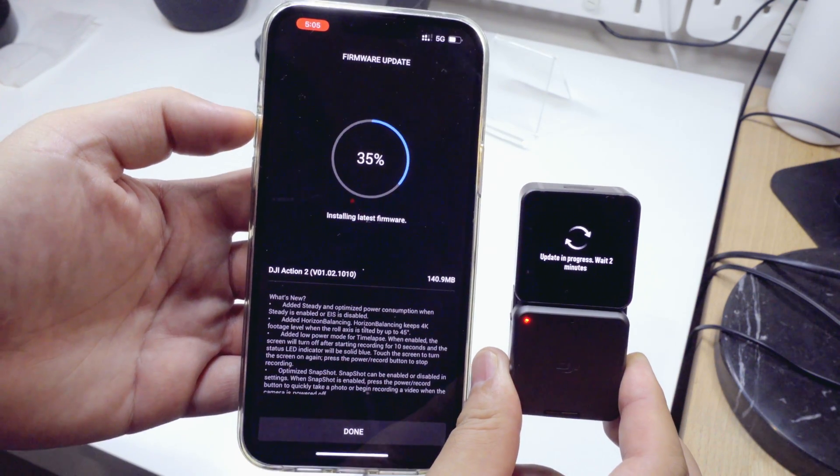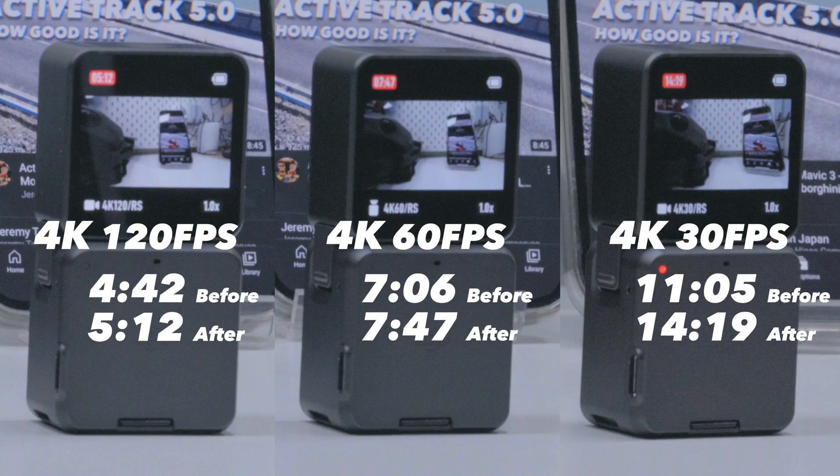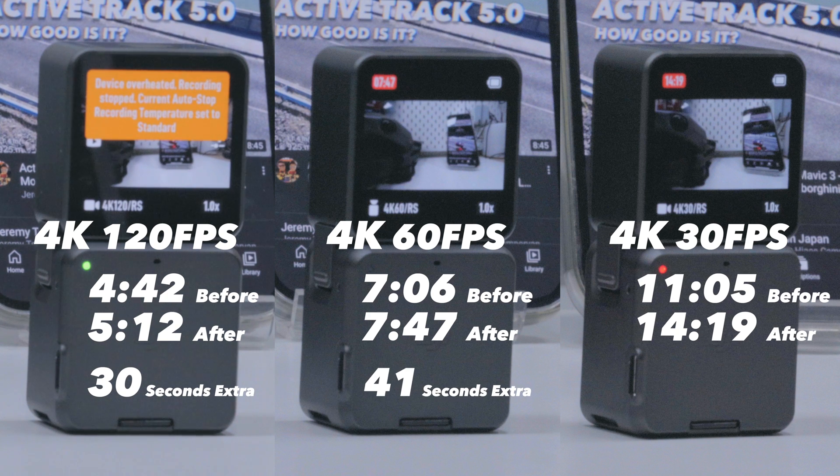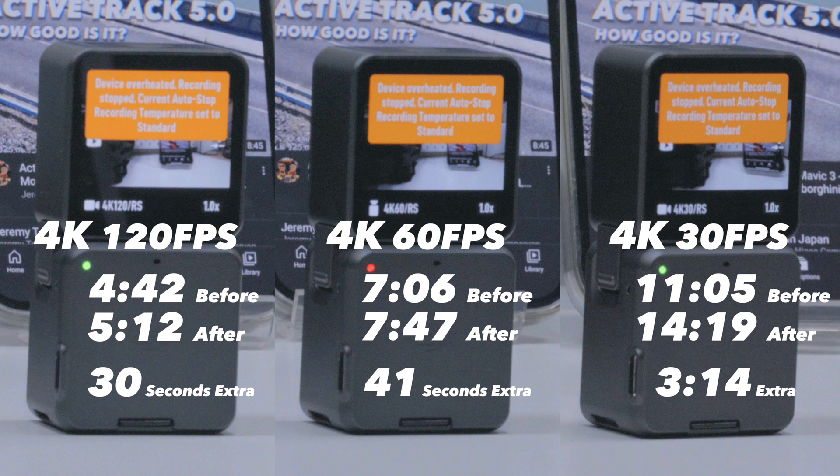After the firmware update, these were the results. As you can see, there is an extra 30 seconds for 4K at 120, an extra 41 seconds for 4K at 60 frames, and 4K at 30 frames got the most improvement from this update, with an extra 3 minutes and 14 seconds.